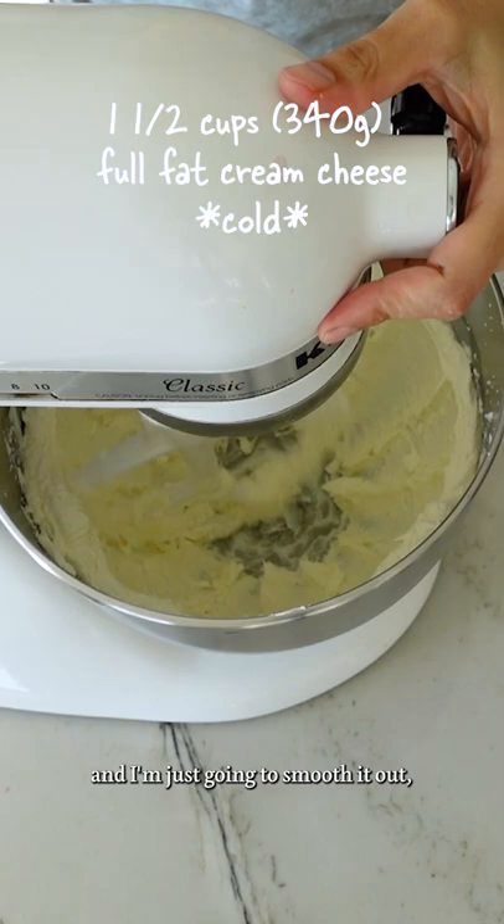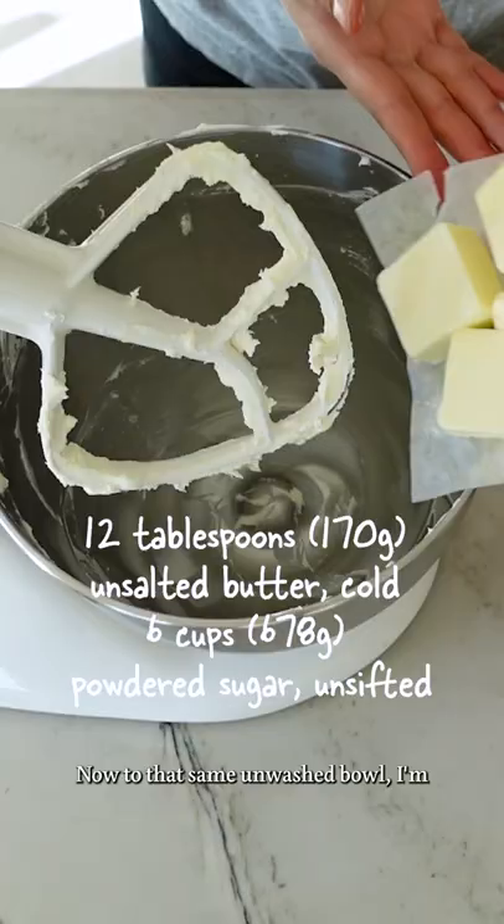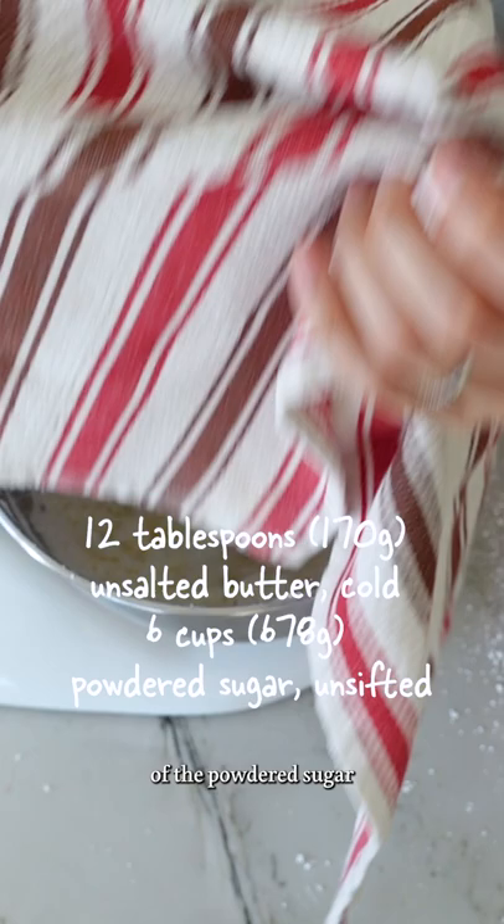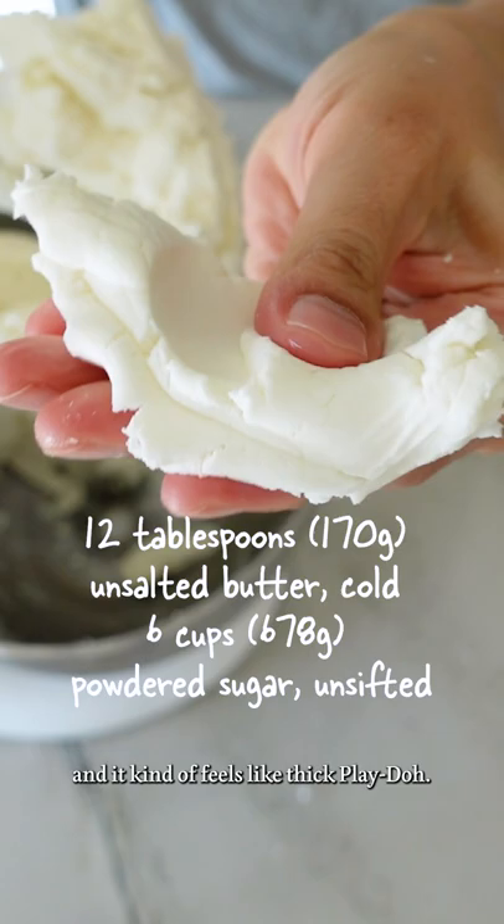Here I've added cold full-fat cream cheese to my mixing bowl and I'm just going to smooth it out, then move it into another bowl. Now to that same unwashed bowl, I'm adding cold unsalted butter and half of my powdered sugar and then mixing that in, then adding the rest of the powdered sugar until it looks like this.